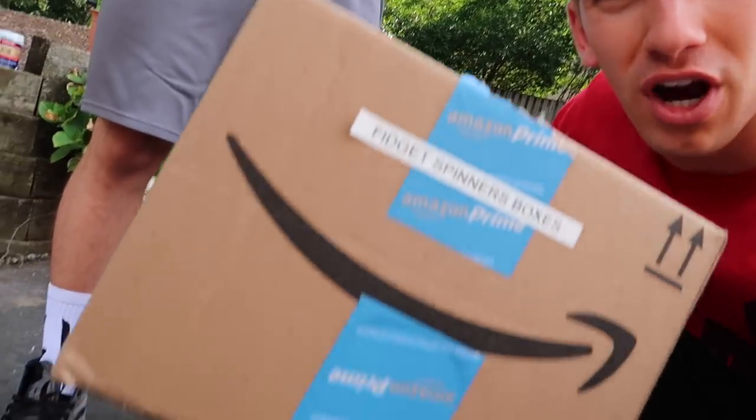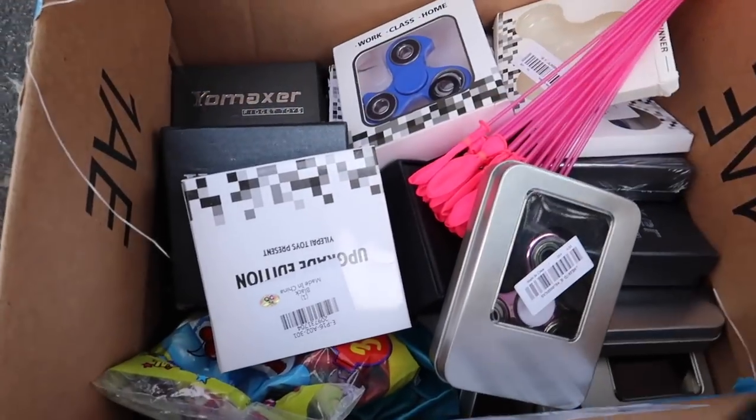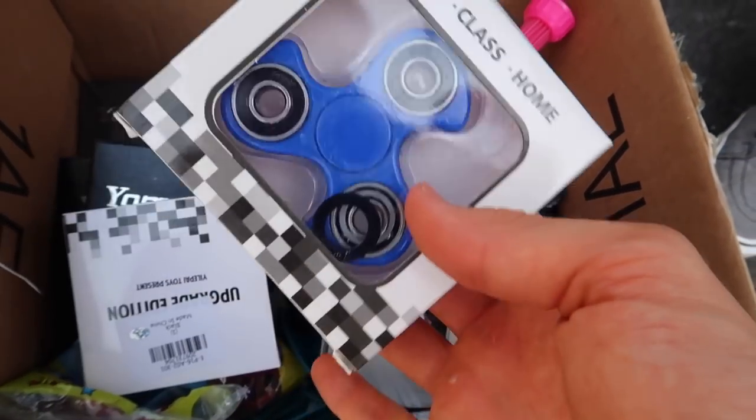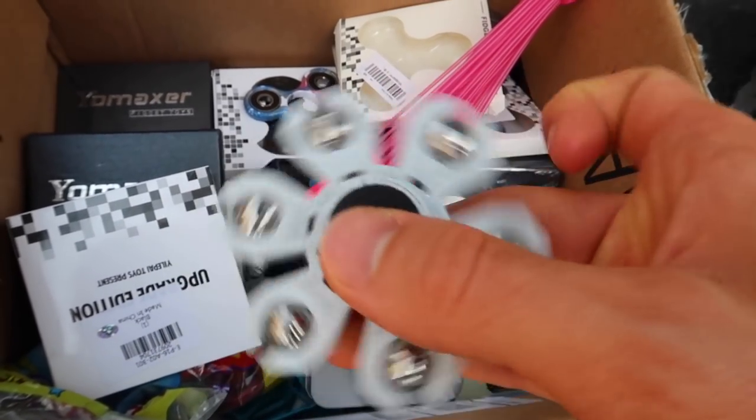All right, let's get this vlog started and do something epic. Carter, I'm already one step ahead of you. I brought the fidget spinner box out with water balloons, because my idea is we're going to fill up some water balloons, take our sharpest fidget spinners, spin them, and see if they can pop the water balloons and make them explode. Let's check out what sharp fidget spinners we have. This one's got some sharp edges — might work, might not. This one's got a little more.